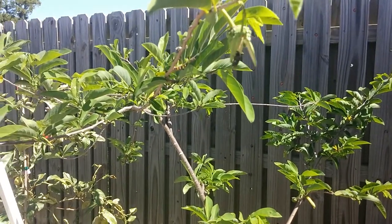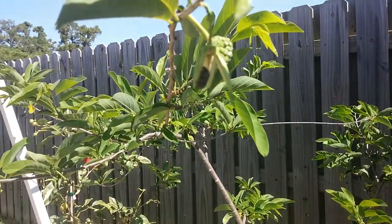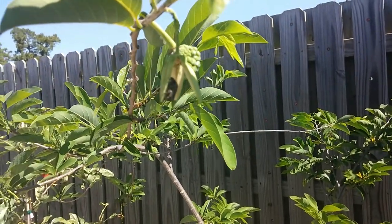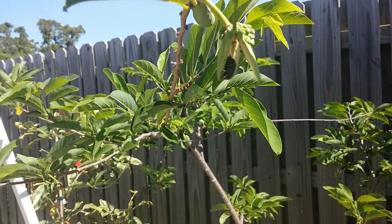Hey YouTube, I just wanted to make a video about the famous Nitidulid beetle. This is the beetle that pollinates the sweet sop, or what is called the sugar apple. I'm trying to focus in really nicely here on the beetle.